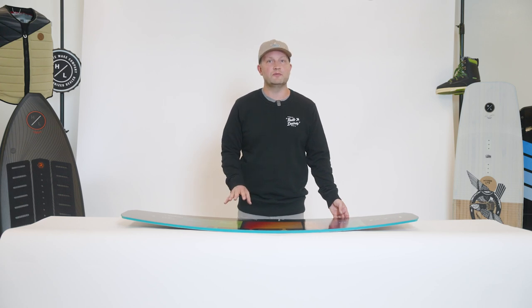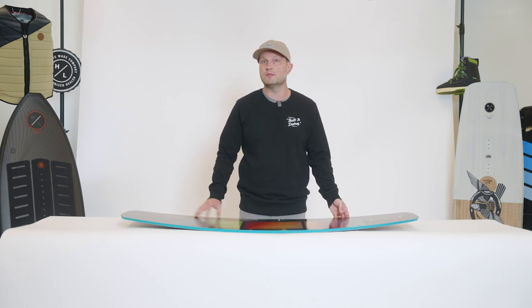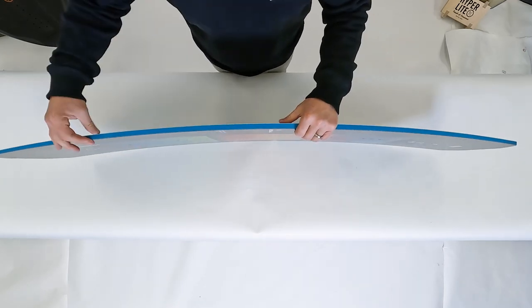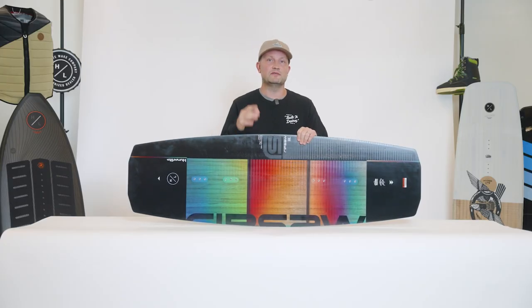The Rip Saw features a nice continuous rocker line. The great part about continuous rocker is it offers great glide speed when you're going around the cable.